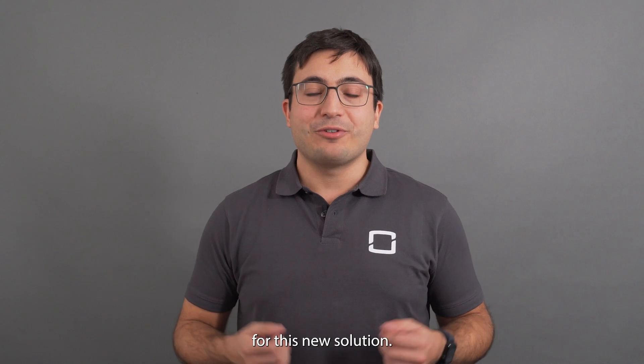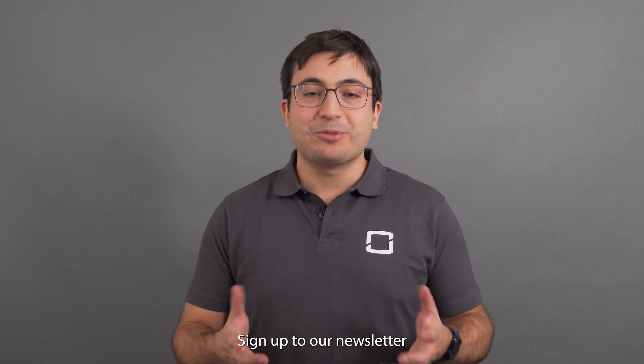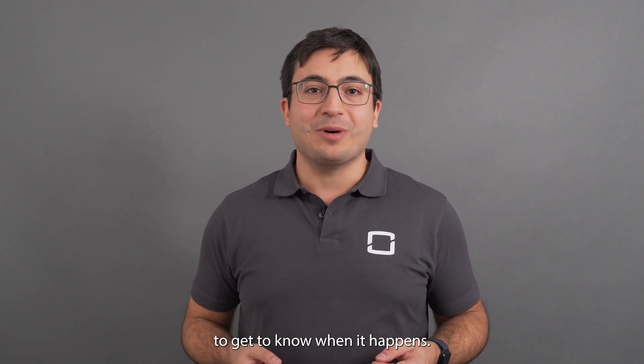Join our full technical training for this new solution. Sign up to our newsletter to get to know when it happens.